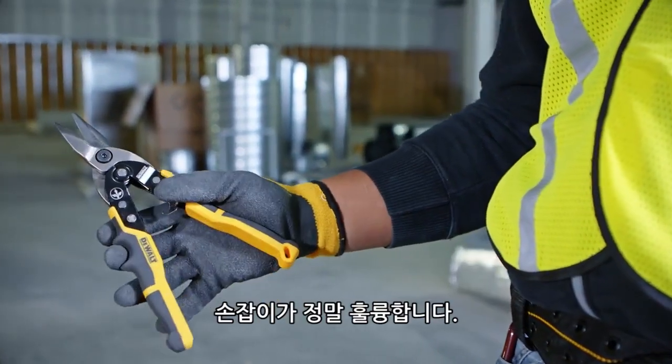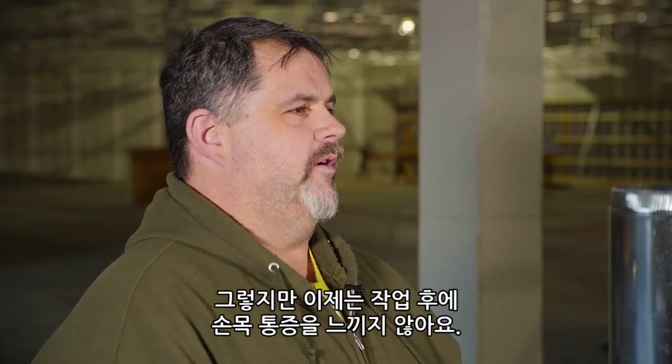The handle's real good. I have carpal tunnel, but I don't feel it as much when I go home.